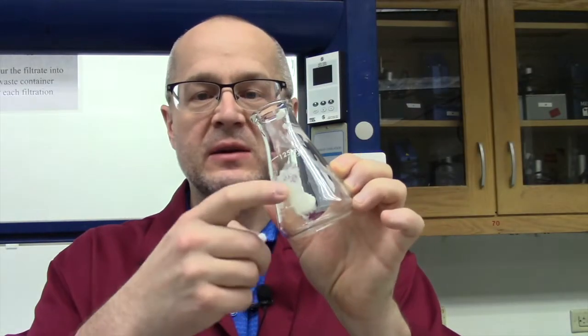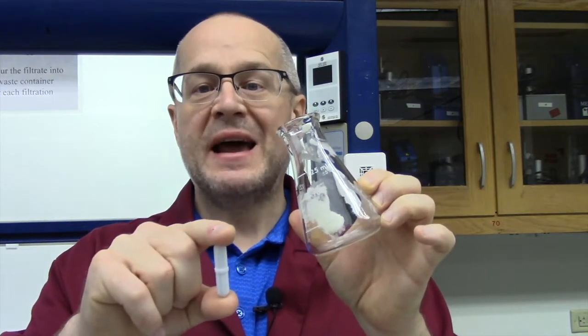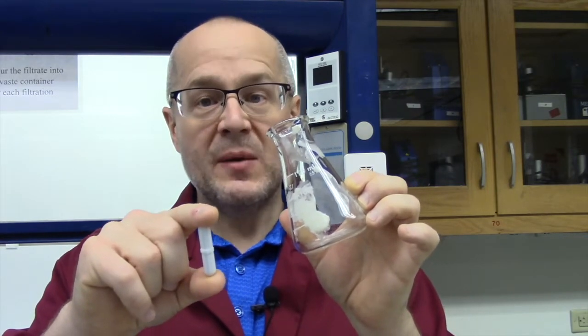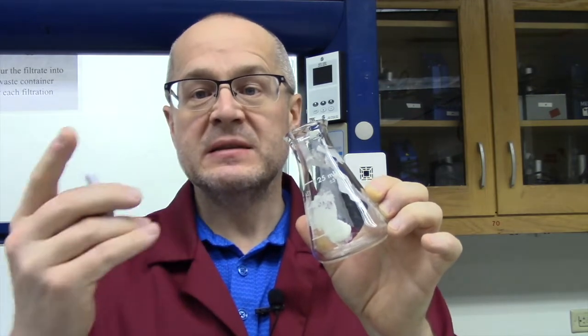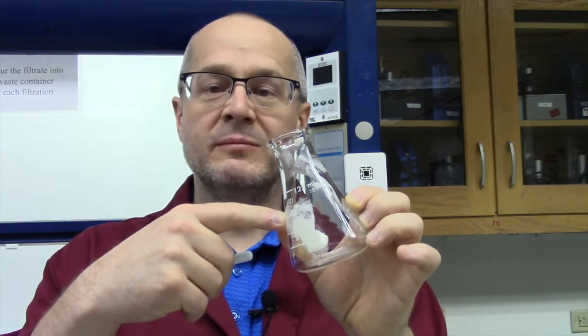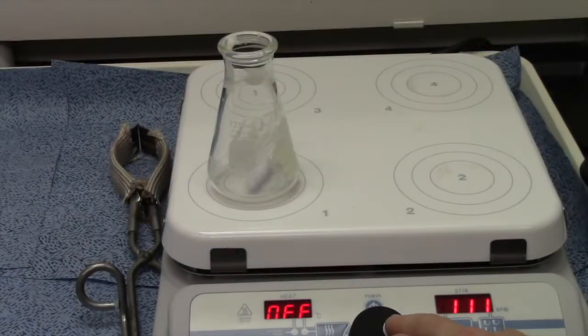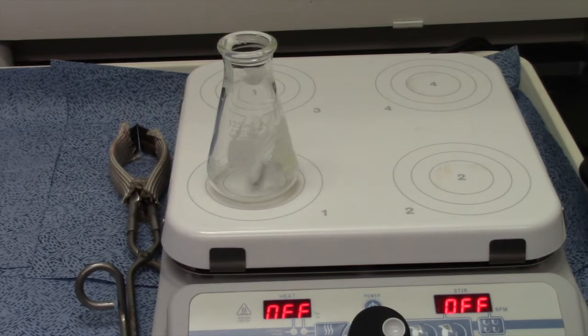Now that we have the fat in our flask — you can see the nice Crisco right there — we're going to put this little white bar into it. This white bar is a Teflon-coated magnet. We have a stirring hot plate that has a magnet underneath on a motor that spins, causing the magnet to spin in this little Teflon coat, causing it to stir my reaction so I don't have to stand there stirring manually. The Crisco is very sticky so the stir bar has a hard time moving, but once we start heating it and have everything added, it'll start moving quite freely.